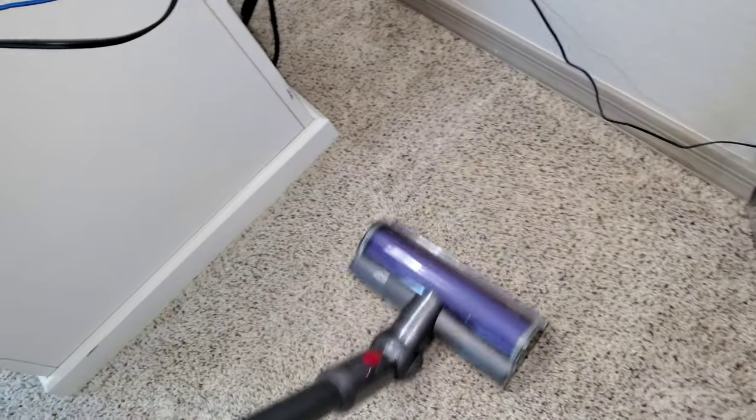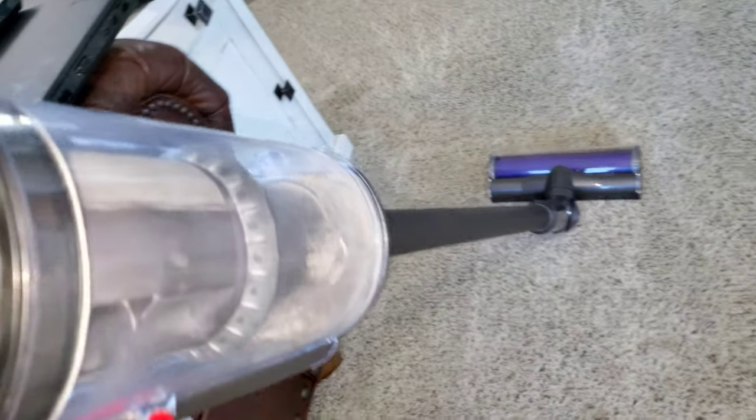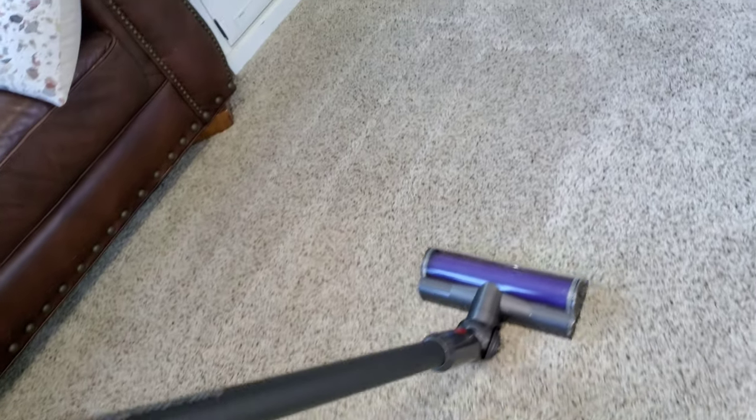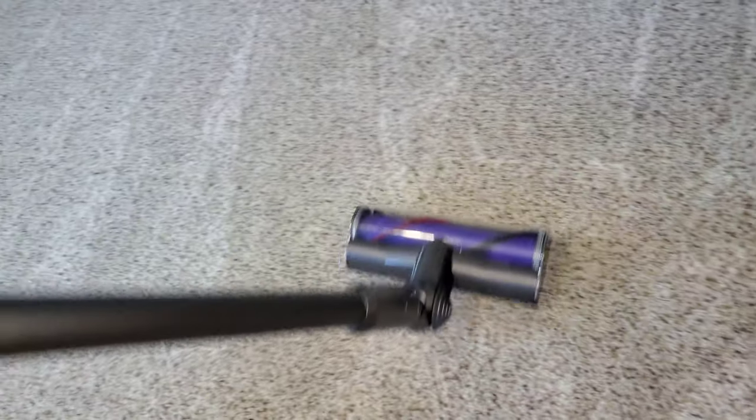Check out all this pet hair — let's see if the nozzle can fit back here. No, not quite. You should not try to step on the vomit stain; that wouldn't be good. You can see how much dirt the V10 is extracting out of this carpet — pretty impressive. That looks like a stain of some sort right there, or maybe just a mark in the carpet. You can hear all the dirt and grime getting sucked up. If it comes out with the carpet cleaner, then it's definitely a stain.